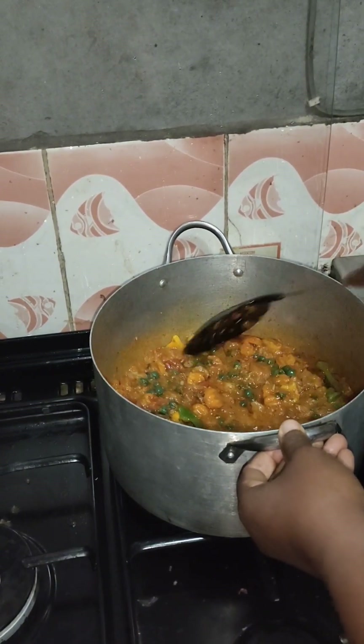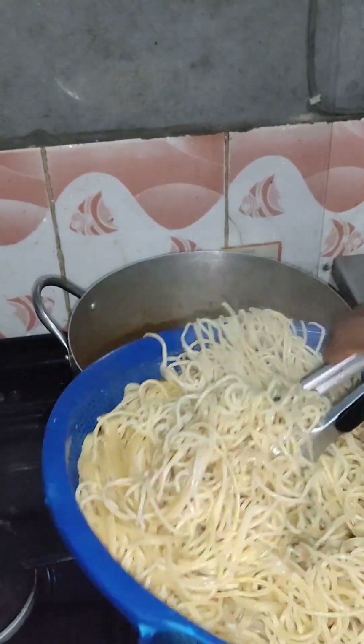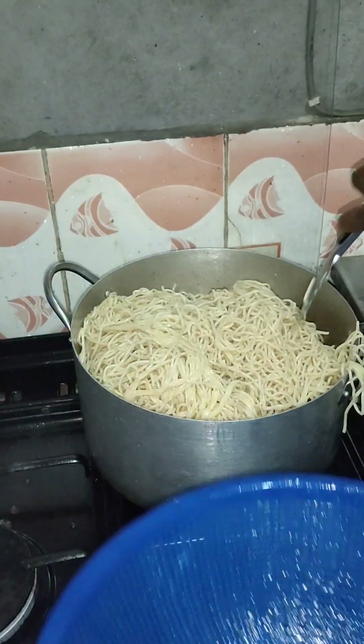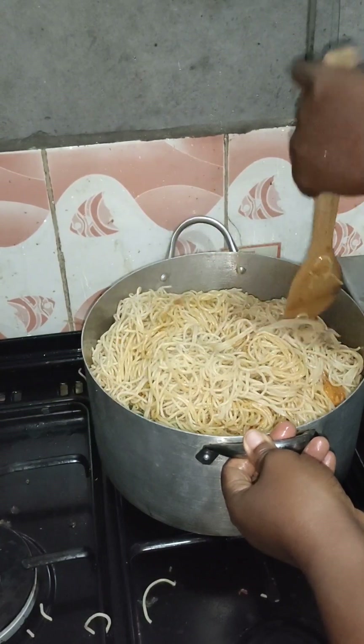Now I'll start introducing the pasta. If you've already prepared your pasta and you don't want it to get more soft, when you bring it out from the hot water, pour cold water over it to stop the cooking.